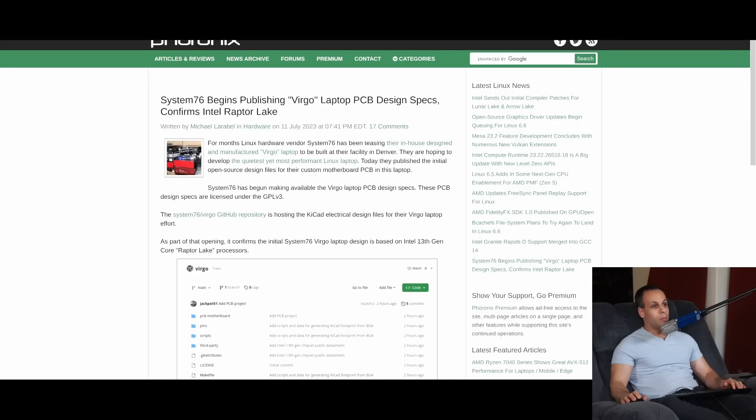It says over here on Phoronix: for months, Linux hardware vendor System76 has been teasing their in-house designed and manufactured Virgo laptop, to be built at their facility in Denver. They're hoping to develop the quietest, most performant Linux laptop. Today, they published the initial open-source design files for their custom motherboard PCB in this laptop. System76 has begun making the Virgo laptop PCB design specs available, and these PCB design specs are licensed under the GPL v3. This is going to be probably one of the most open laptops that you'll be able to buy when it comes out.